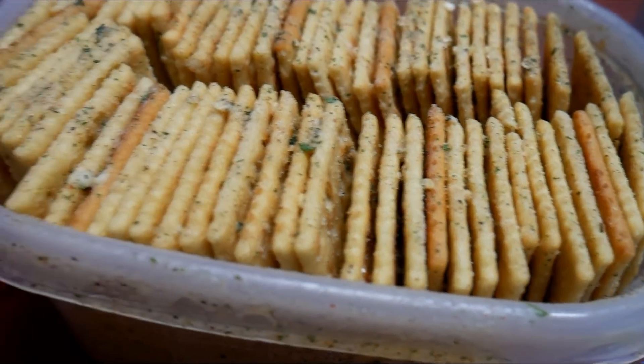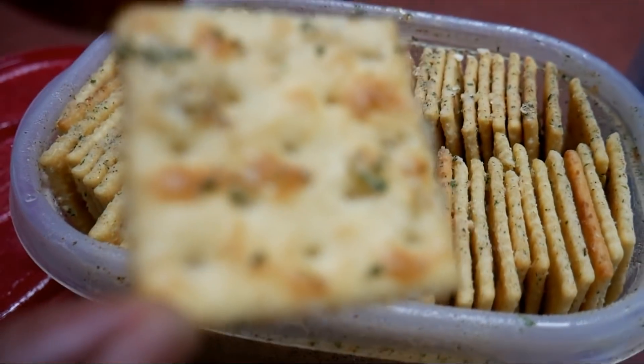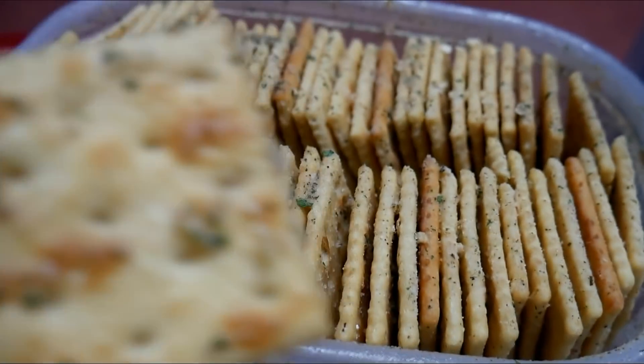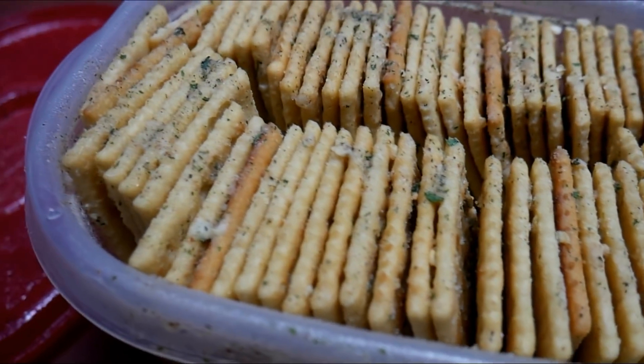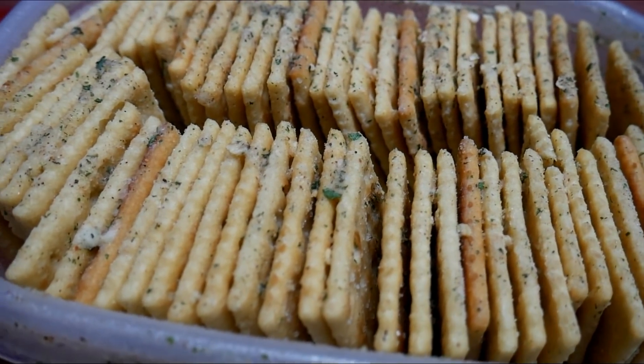Y'all, look at these — they are so friggin' good! No joke. Let me know in the comments who's had these before. Do you make them? How do you make them? Do you make them differently? Comment in the comment section!